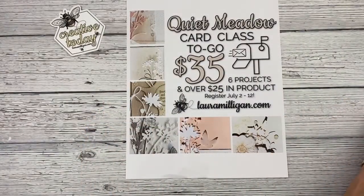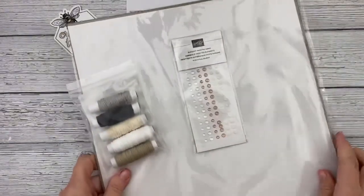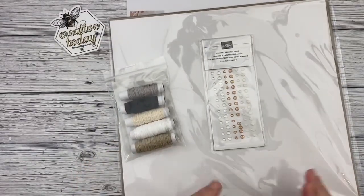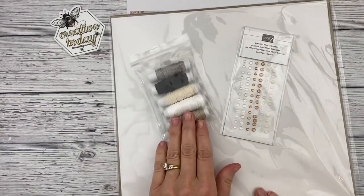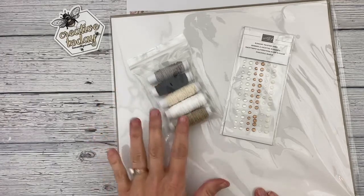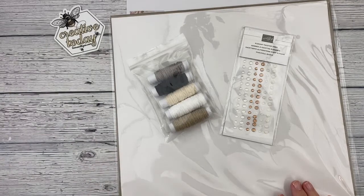The class is $35 and with that you're going to receive about $25 in product: a full package of our new linen specialty paper — it's actually linen fabric — a full pack of elegant faceted gems, and a full pack of Baker's Twine Essentials which is five different colors of linen thread. You'll also receive kits to make five cards as well as a box.